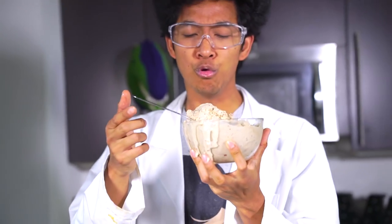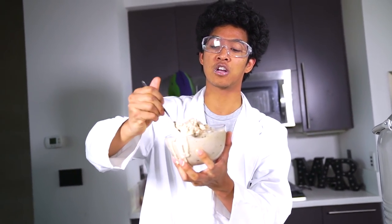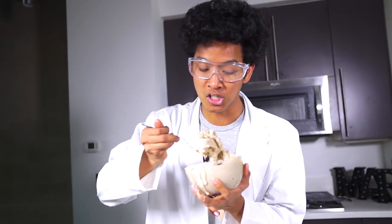Oh my god, that is so delicious! It's so creamy and I can see why people love liquid nitrogen ice cream so much. It's so smooth in your mouth — you just wanna keep eating it. It's so good! If you guys ever get a chance to make liquid nitrogen ice cream, please do it because it's so creamy and delicious. It's like magic — you're just pouring this liquid stuff that creates a bunch of smoke, and then it just turns the milk into ice cream. It's really fast — it's my favorite way of making ice cream so far.